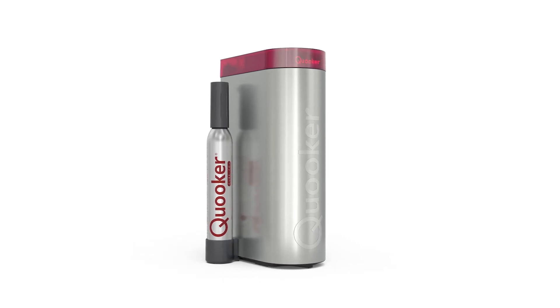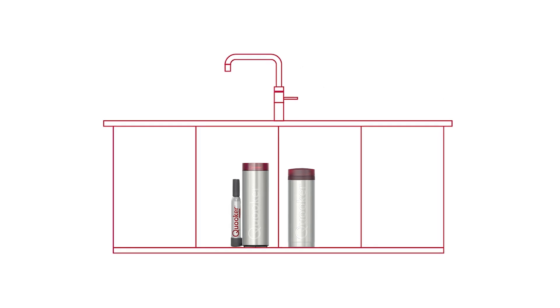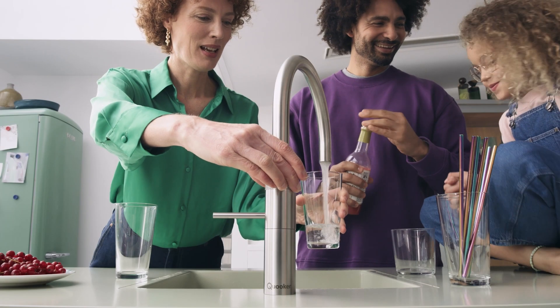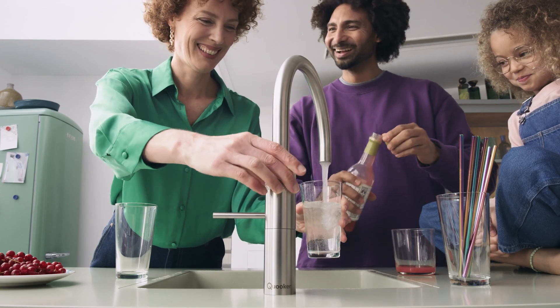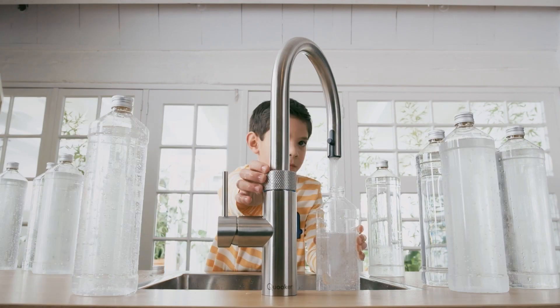The Cube is Quooker's newest accessory, which sits underneath the sink alongside the boiling water tank and adds chilled, filtered and chilled sparkling water to any Quooker tap. Equipped with both a hollow fibre and activated carbon filter, the taste and quality of the water means there's no longer a need to buy bottled water.